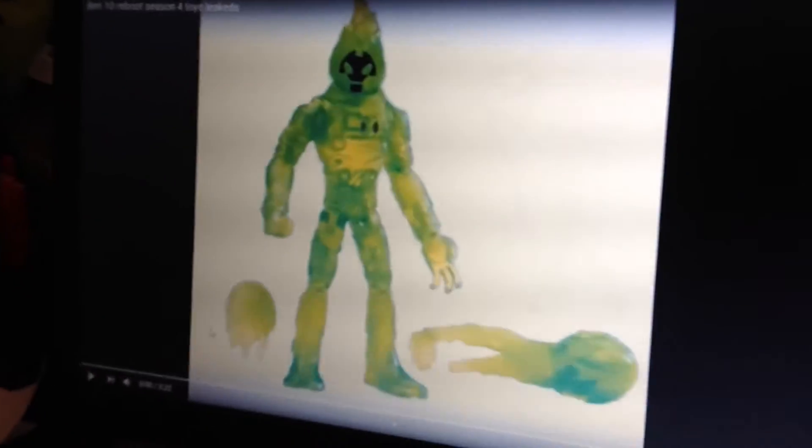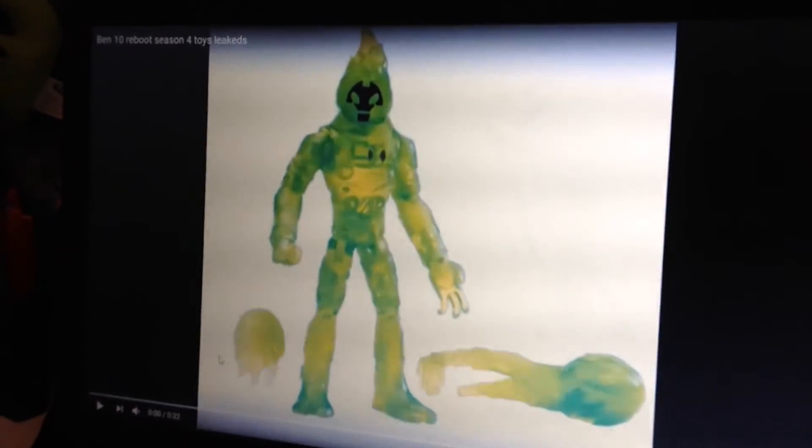Hey guys, today I'm going to review new Ben 10 toys for Season 4 that got leaked. Now I'll show you.